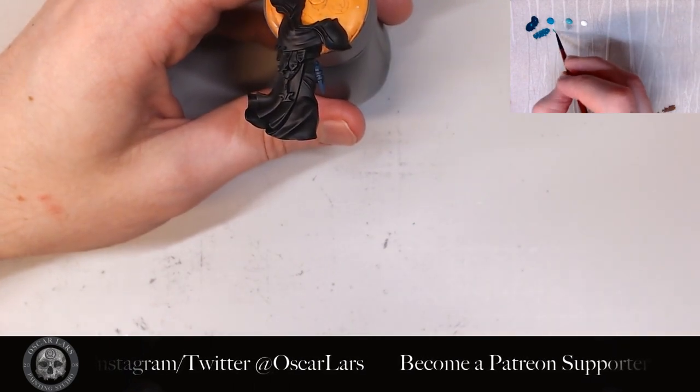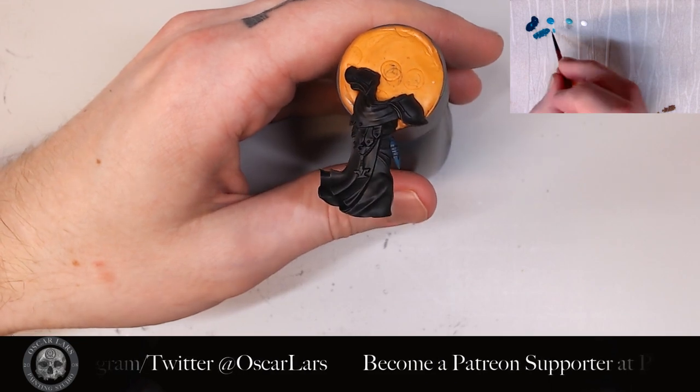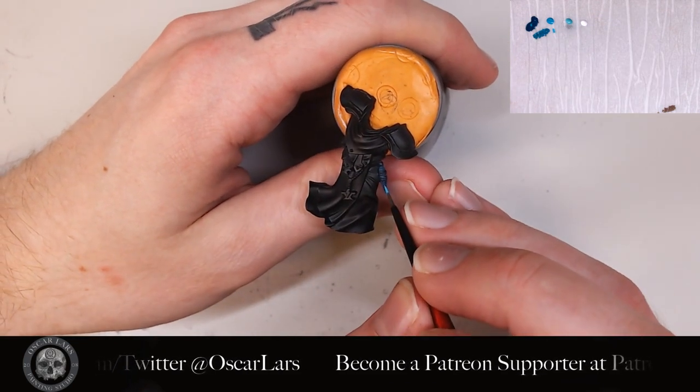After this, we do a layer of straight blue-green on the edges of the flask moving towards the tip. You also want to do the same thing on the top of the flask, focusing on the edges.